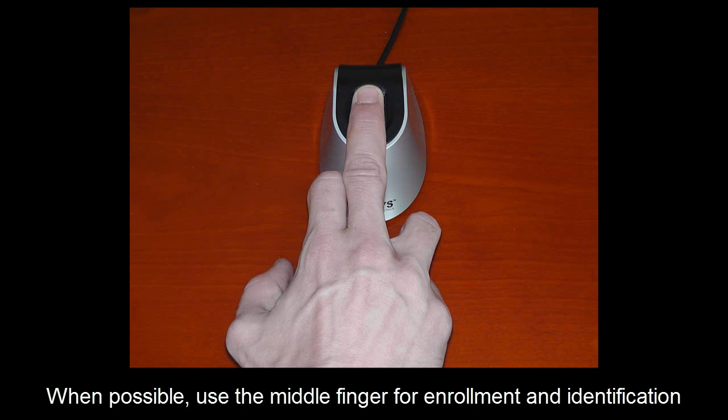Even though most people tend to associate fingerprint technology with the thumb or index finger, we have discovered they are actually two of the worst fingerprints to use, since these fingers are more widely used in day-to-day activities and therefore more prone to damage. When possible, please use the middle finger or ring finger for enrollment and verification, because it usually produces and retains a much higher quality image.